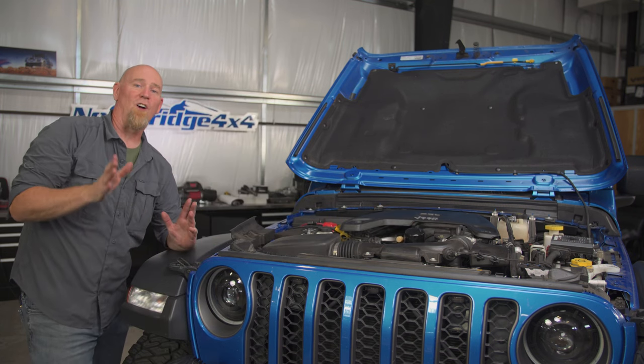That's the Baxter Performance Spin-On Oil Filter Adapter for the 3.6 Pentastar in your Jeep. If you'd like more information or to get one on its way to you, click that link down in the description box below. If you have any questions, leave those down in the comments section — we'd be happy to answer them for you. Thanks for watching today, we'll see you again soon.